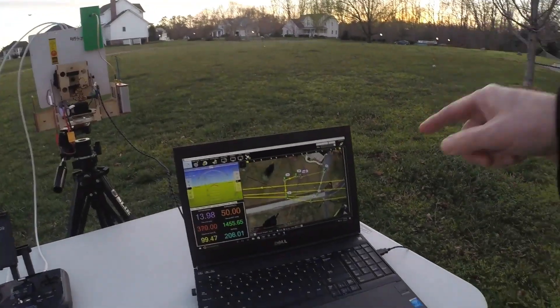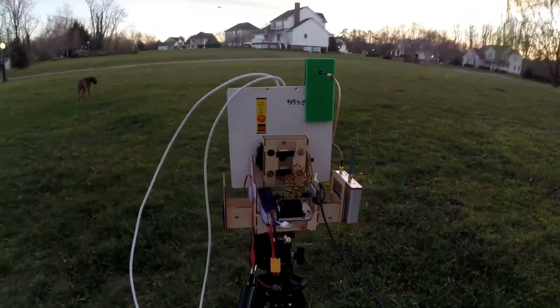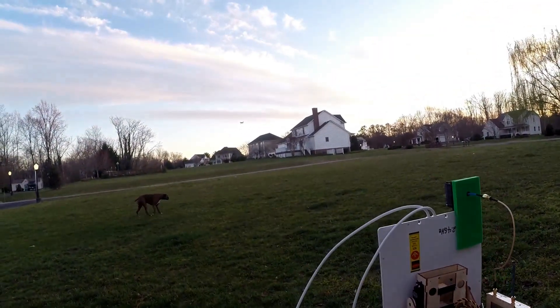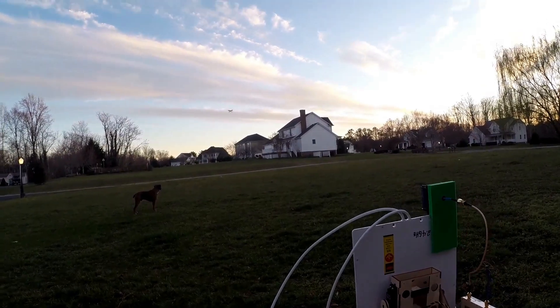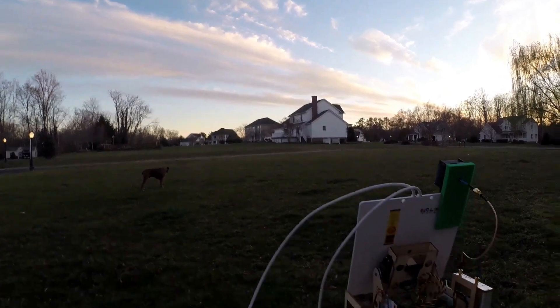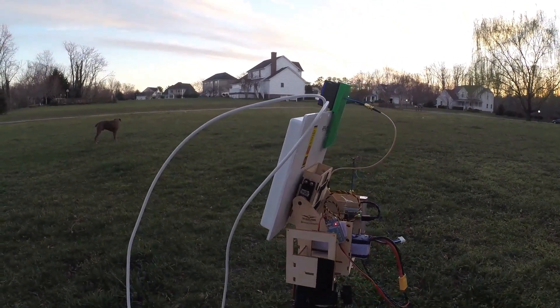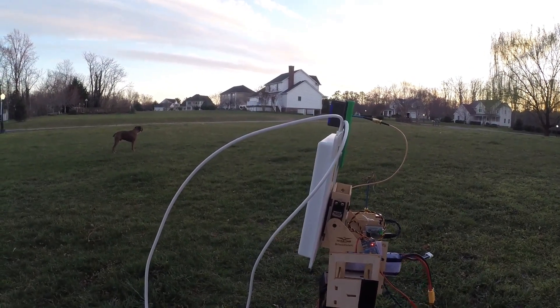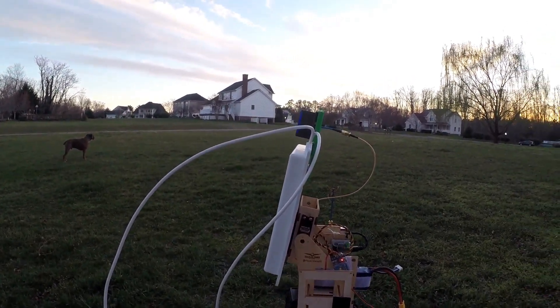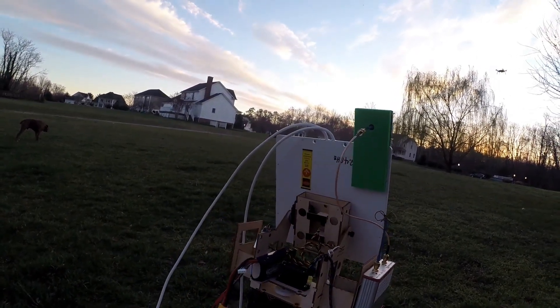I figured out what my issue was — I never told the ground station where my tracker was located. So it should be working now. The tracker's right there and the Solo's out here. I'll bring it closer so you guys can see how it works. It does pan, so it is tracking the air vehicle. Battery 49%, altitude 20.70 feet, traveled 214.05 feet.